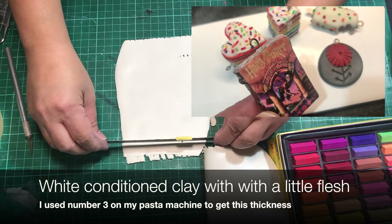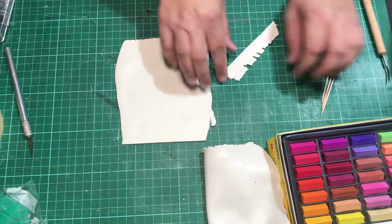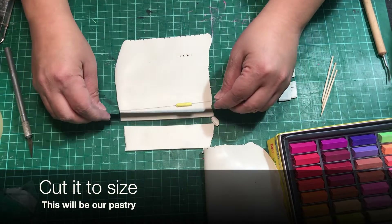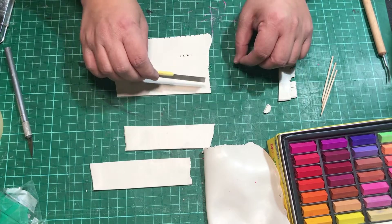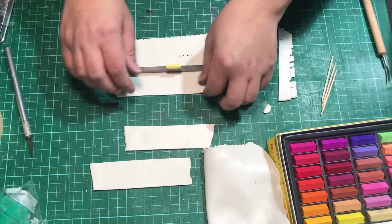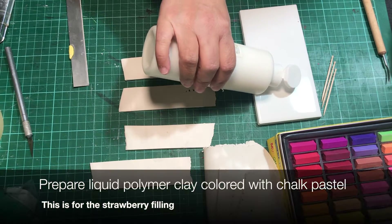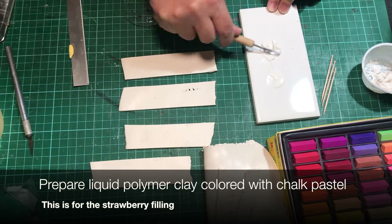I always enjoy making these. Previous years I have made rainbow cakes, ice cream on a stick, a Harry Potter book, the sorting hat, zombie fingers, and bird skulls. Every year I just think of something different, and this year I'm starting with pop-tarts. Now I'm just cutting it to size, using my cutting mat as a guide — I think I use three by five of those small squares.